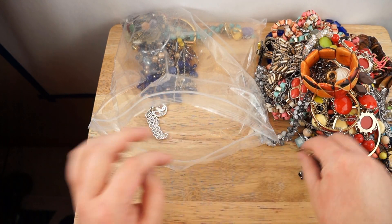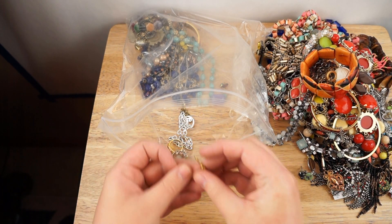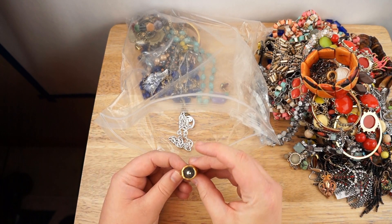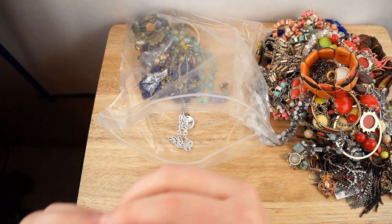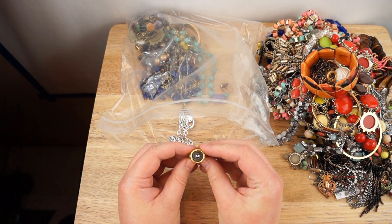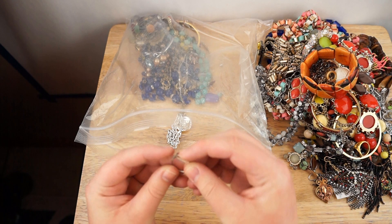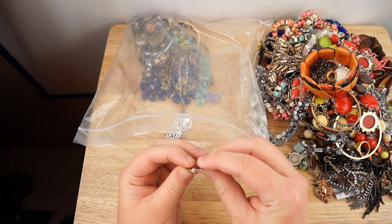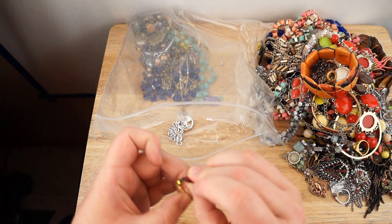Cute earring. There's a pair to the wreath earring. Another earring, there's a ring — Satya is the brand, it's the only marking I see, it's kind of interesting. I see another ring — I don't see any markings, just like a little red stone ring.